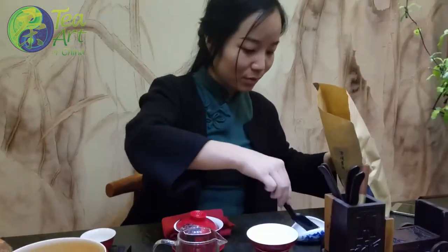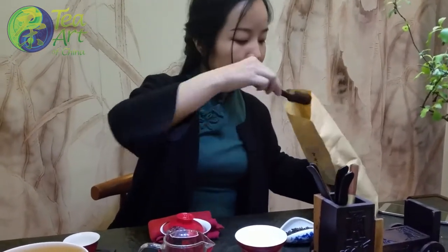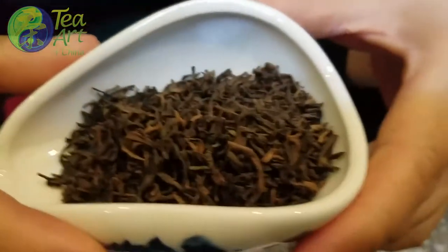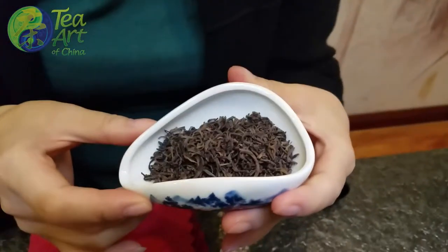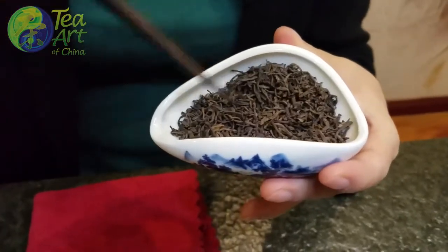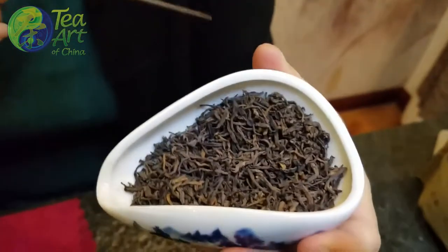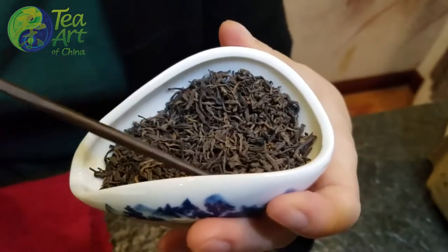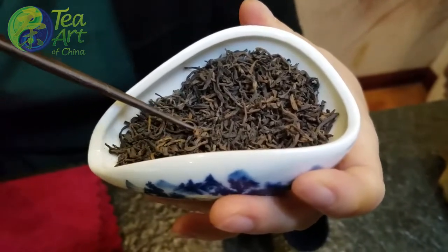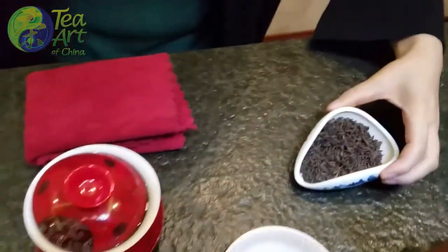This is the loose pu-erh tea. One good thing about loose pu-erh tea is you can see everything inside and outside. The most important factors when selecting pu-erh tea are that the shape and size are similar. You can also see some young leaves — the young leaves are usually a yellowish-brown color.